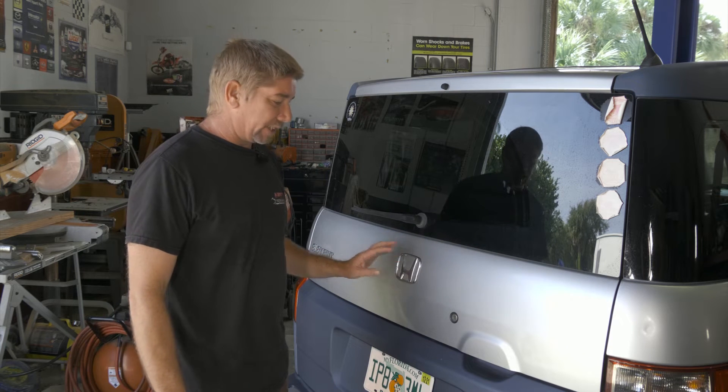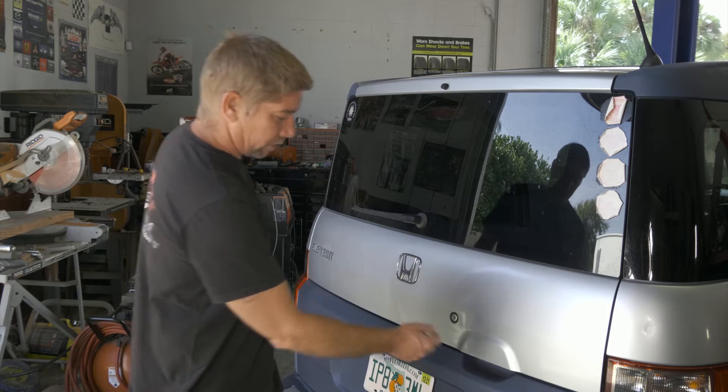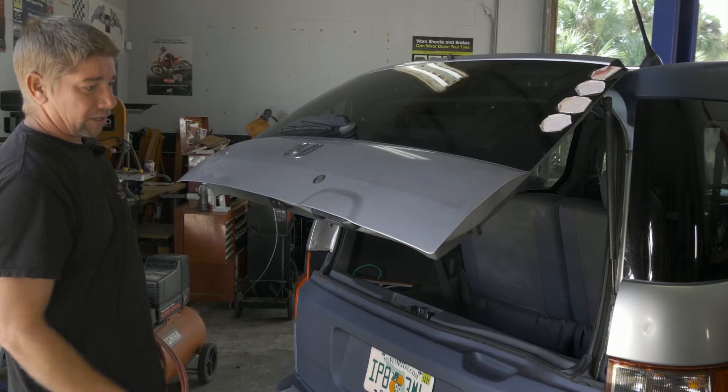So here we have a 2006 Honda Element. What we're going to be doing today is the lift supports for the rear hatch. They don't automatically open.